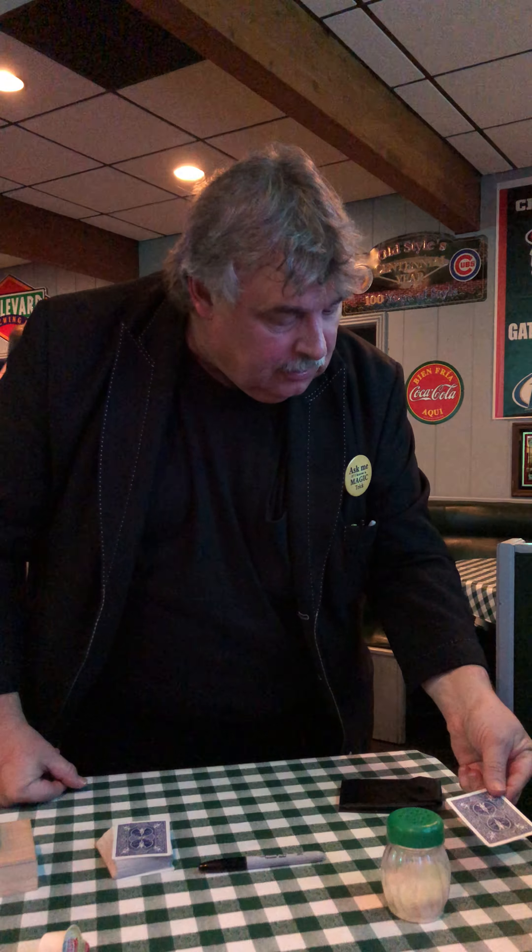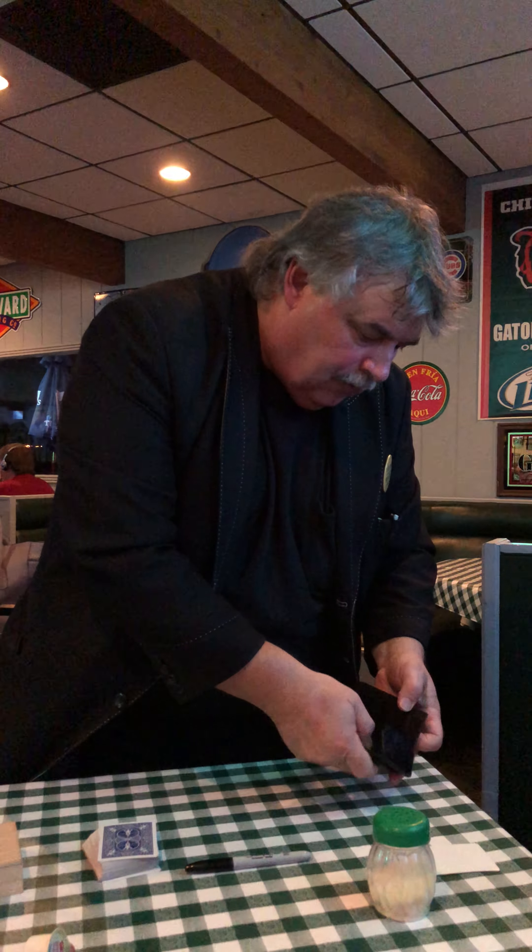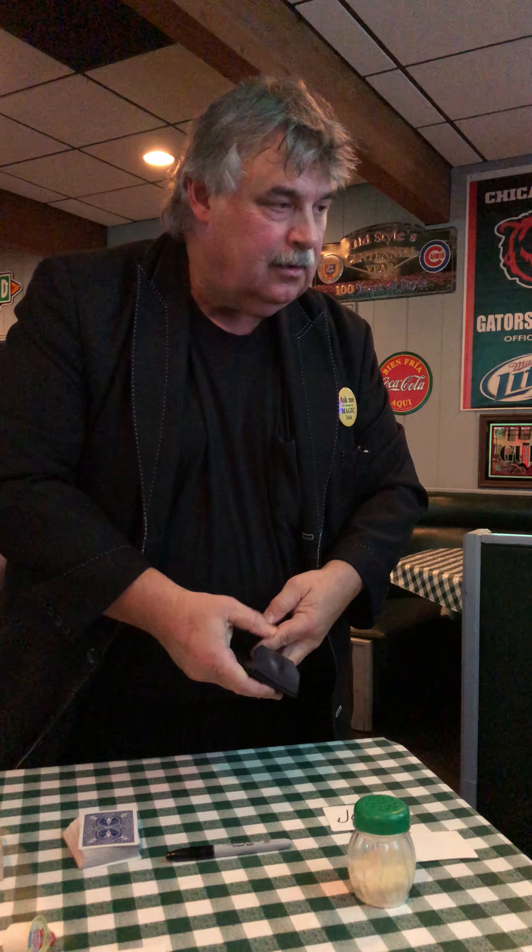Alright, now remember we bumped the ink — the ink moved. Would you be amazed if the ink could leave this card, just the ink, not the card itself, and fly over to here? Yeah, that's insane. There you go.